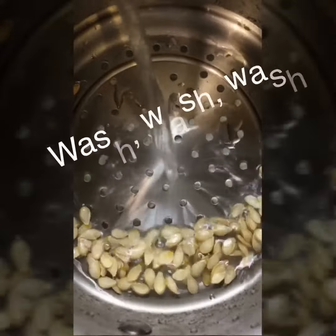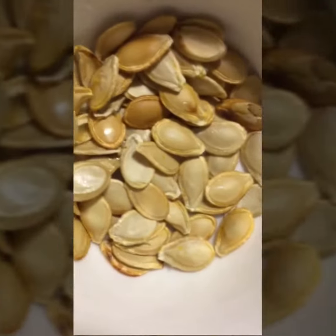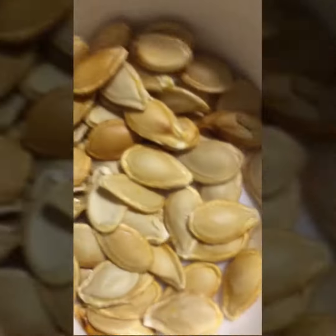I scooped out the seeds because I was reading that you can roast the seeds, so we're gonna see how that turns out. I roasted some butternut squash seeds and it actually tastes like sunflower seeds — it's tasty!